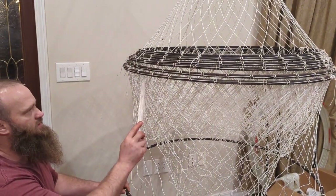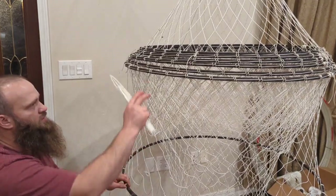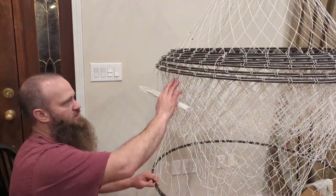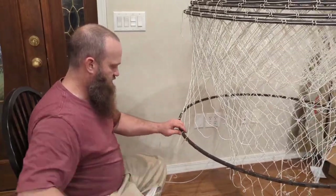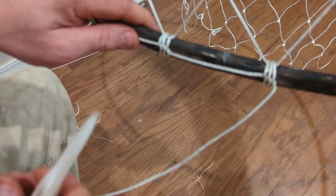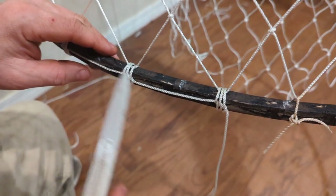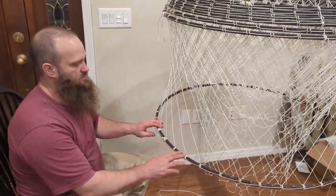One thing we want to make sure of is when we tie this net in, the net needs to stay on the inside so when this rolls around, you don't cut this netting while it's rolling around on the line. You can come back and replace the tying line, but you would never want this netting to get up here on the side or the outside of these hooks. It's rolling around on the bottom of that sand and it eats it up. That's why we tie the netting on the inside of the hooks — to protect the netting. Ain't nothing to it, it's just time consuming. Very time consuming. There we've got it tied in — looks good.